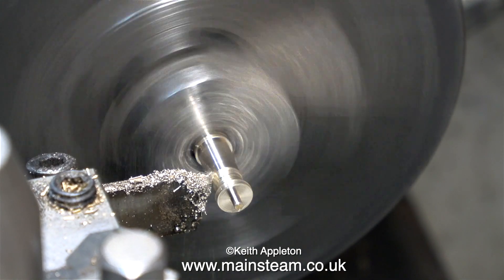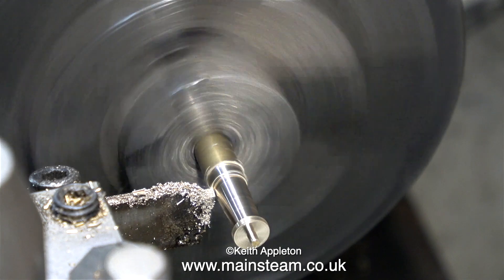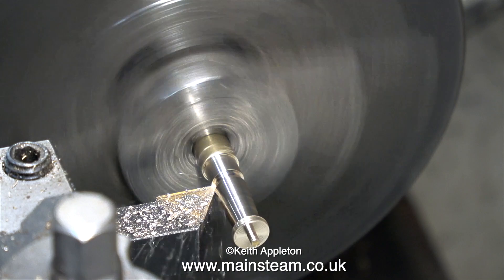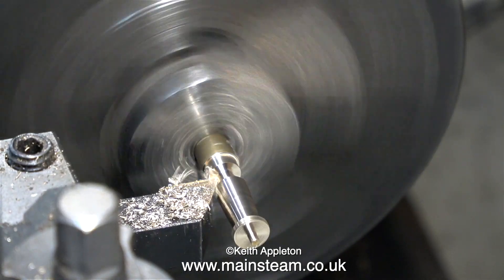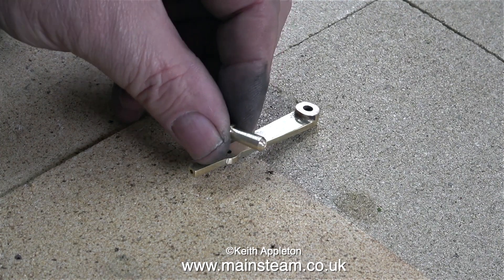When I tried the handle in place it still looked a bit bulbous, so here I'm removing some more metal from it. I've also pulled the piece of bar further out from the chuck so I can use my carbide-tipped knife tool to part off the piece of brass. This leaves a sharp pointy end that I then shaped. Here's the finished handle.